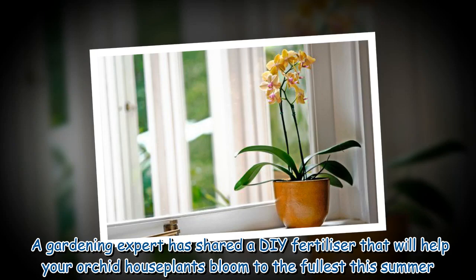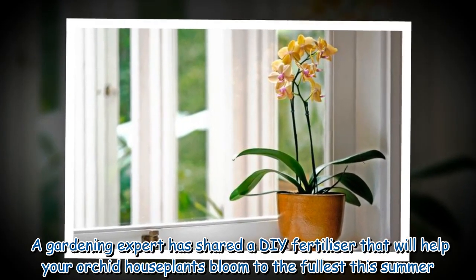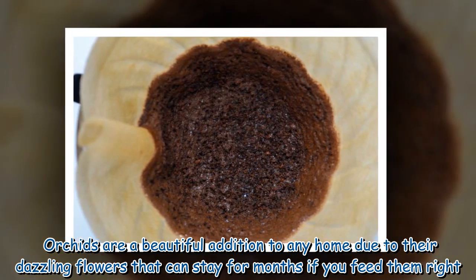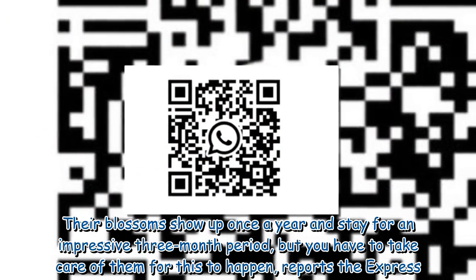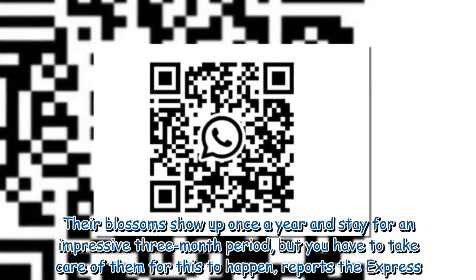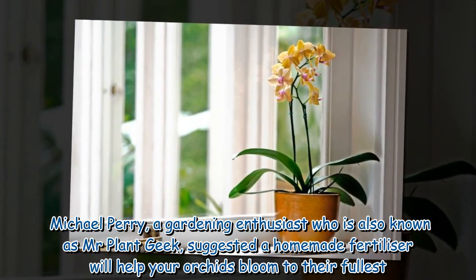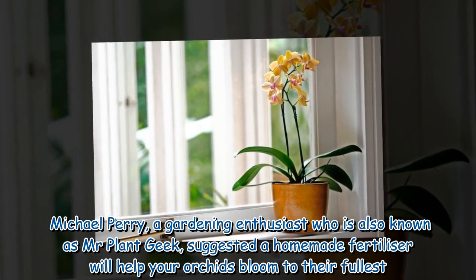A gardening expert has shared a DIY fertilizer that will help your orchid houseplants bloom to the fullest this summer. Orchids are a beautiful addition to any home due to their dazzling flowers that can stay for months if you feed them right. Their blossoms show up once a year and stay for an impressive three-month period, but you have to take care of them for this to happen. Michael Perry, a gardening enthusiast also known as Mr Plant Geek, suggested a homemade fertilizer will help your orchids bloom to their fullest.